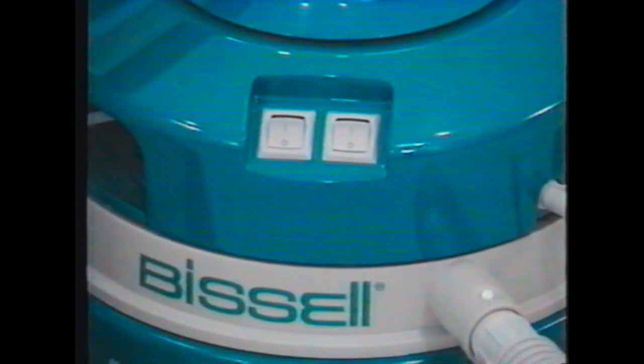There are two switches on the Big Green Clean Machine: the pump and the vacuum switch. When pre-spotting, you only need to turn on the pump.